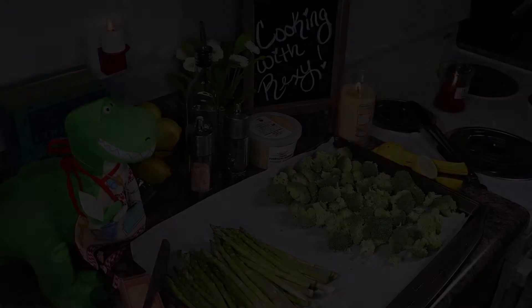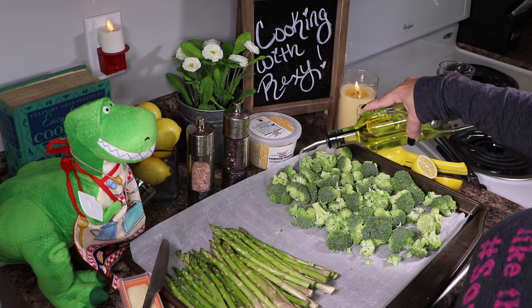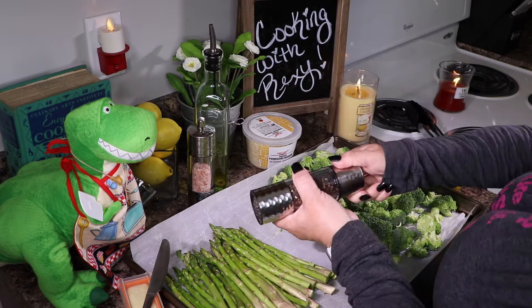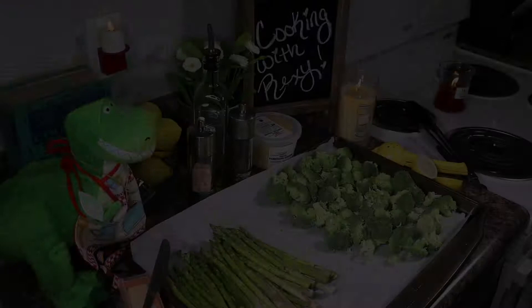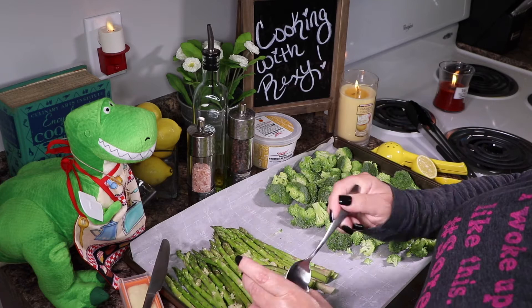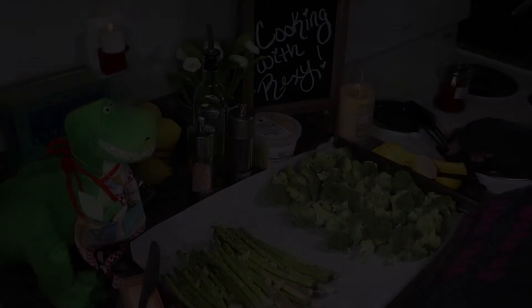We're going to start with some olive oil — just pour it all over the veggies, probably a couple of tablespoons. Then we're going to do some black pepper and salt. I have pink Himalayan salt, but you can use kosher, sea salt, whichever your heart desires. Then we'll put the garlic on — and since we're going to be tossing this, don't worry about it being perfect. It's going to mix in when it cooks and get all delicious over everything.